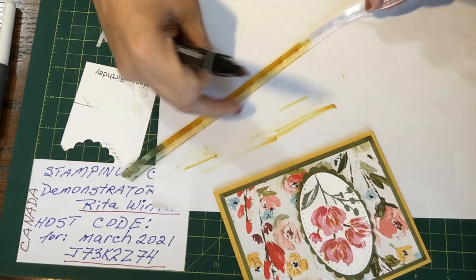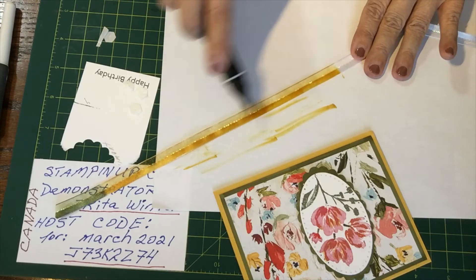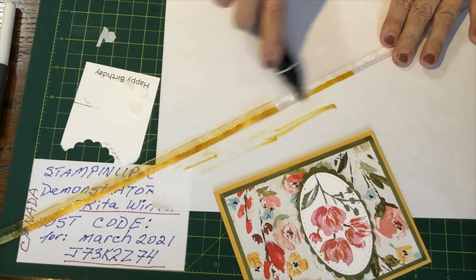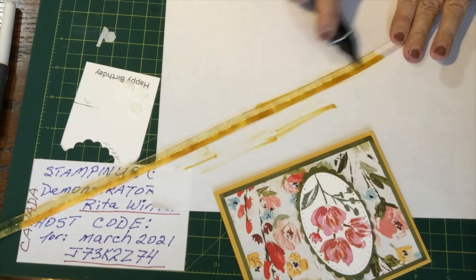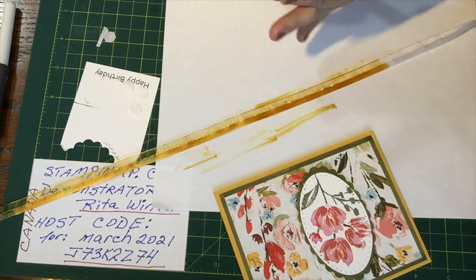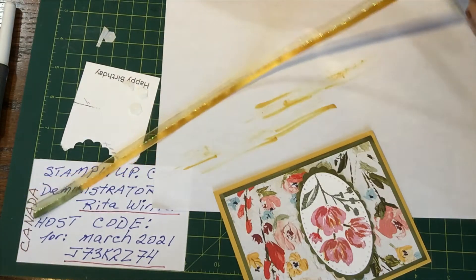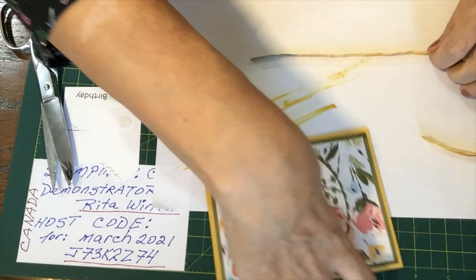It dries really quickly and goes right through the ribbon. Stamping Up has some beautiful ribbons. The only ribbon I have from the in-colors is the Cinnamon Cider. I have a few other ribbons but none of them worked. There we go! Now I need scissors to cut this, and watch me struggle making a bow.